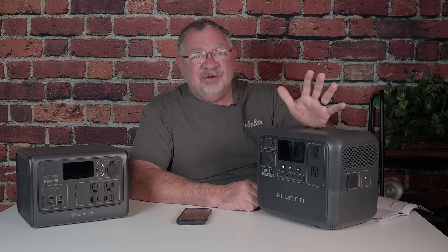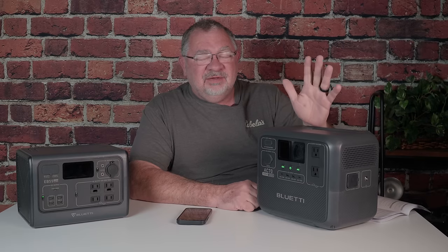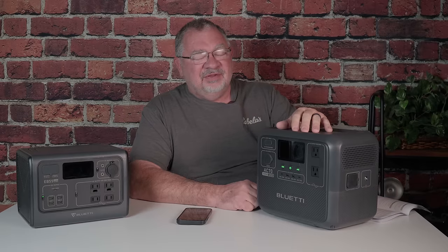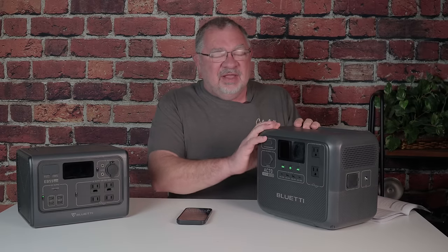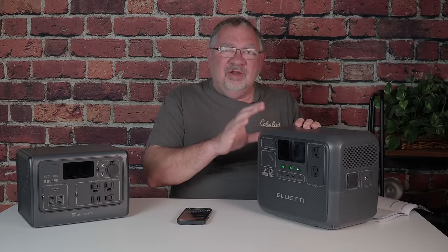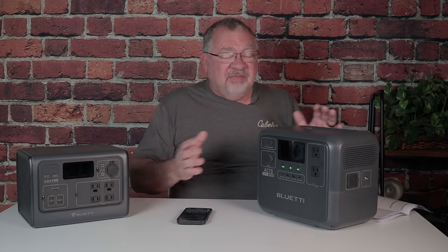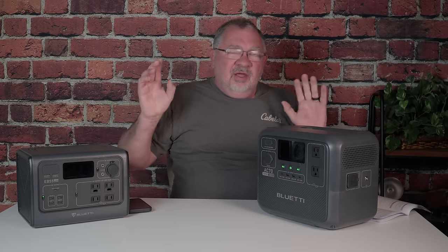I've also run diesel heaters for 10, 15, and 18 hours without running out of battery. This is a great unit for overlanding and camping. It has the power output you need for situations where you might be parked for two or three days, and it handles that job better than the EB-55.